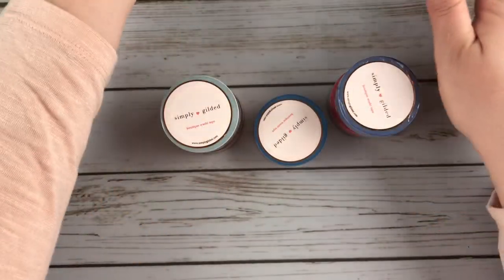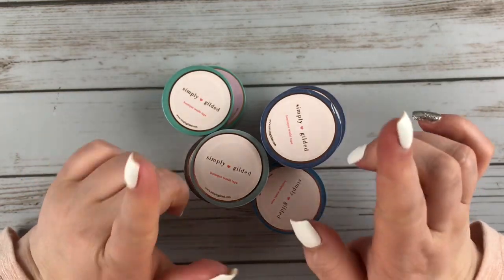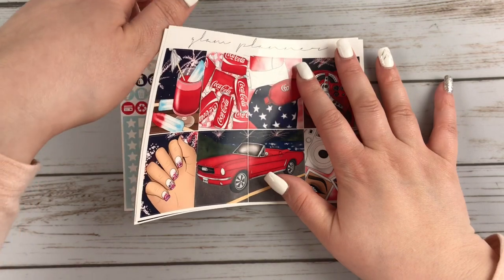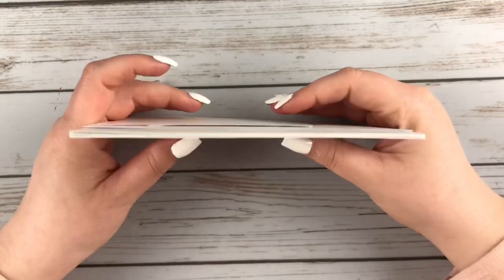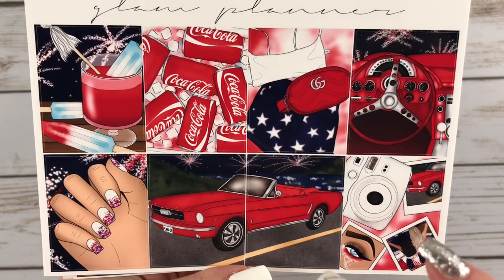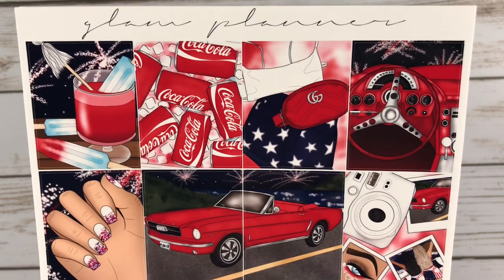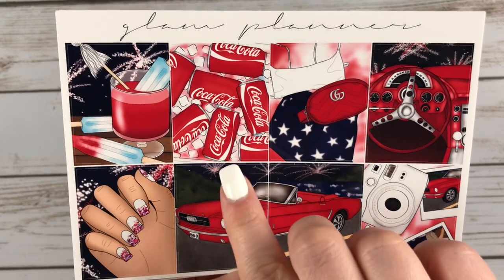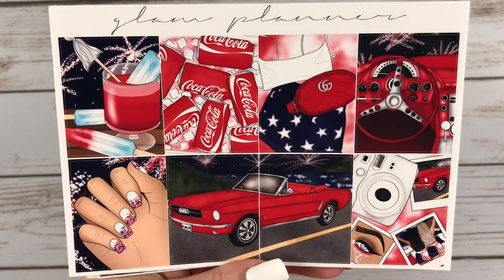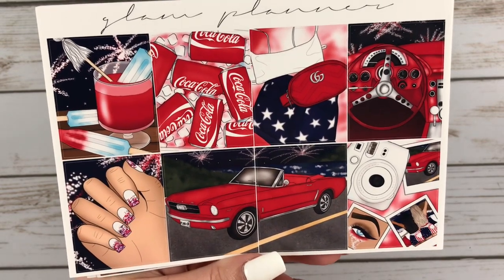Next I have an order from Glam Planner — just one kit and it's going to be my Canada Day kit. These are the full boxes. She had an option of choosing a day or a night scene. The day scene was more of like a beachy or boat scene, but I liked this one because it has the fireworks. I really liked this box. My dad actually used to have a car that looked almost identical to this — it wasn't a Mustang but a similar style. So it makes me think of my dad. This will be my Canada Day kit.